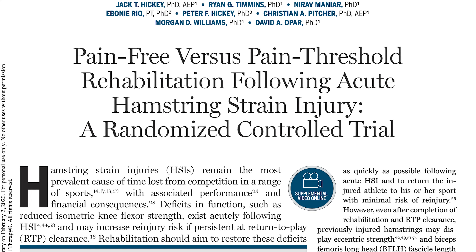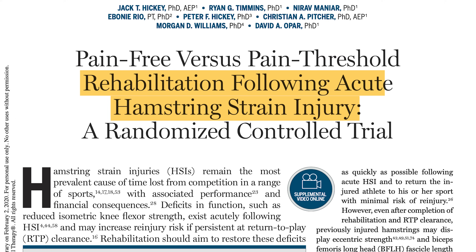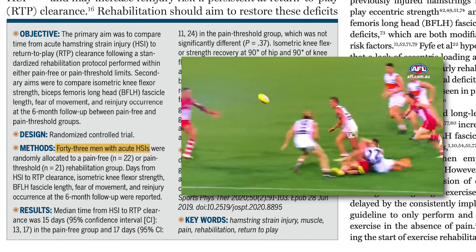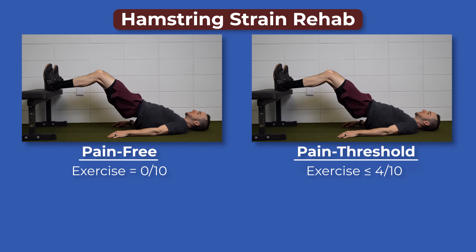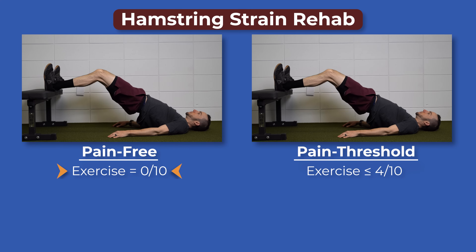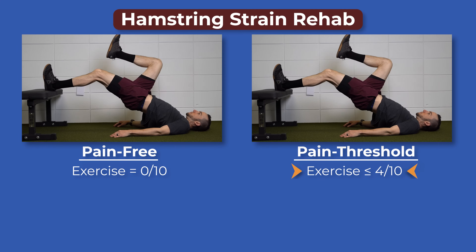The authors compared a pain-free exercise group to a pain threshold group during the rehabilitation of acute hamstring strains in 43 men who primarily played Australian football. The pain-free group could only perform and progress exercise if there was zero pain, while the pain threshold group could perform and progress exercises with a pain rating of 4 or less out of 10.